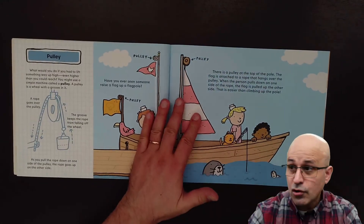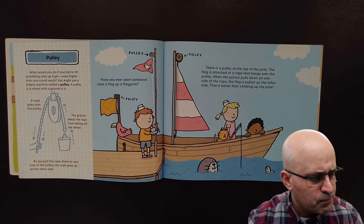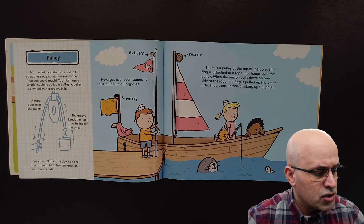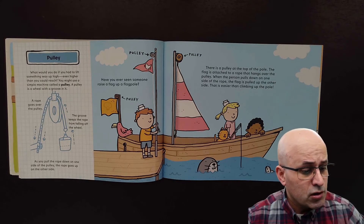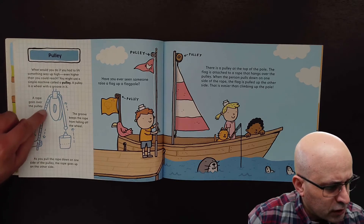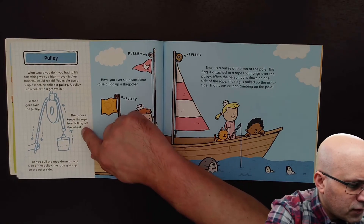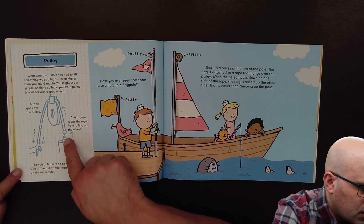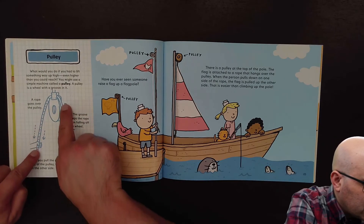Today we are going to read about the pulley. What would you do if you had to lift something way up high, even higher than you could reach? You might use a simple machine called a pulley. A pulley is a wheel with a groove in it. A rope goes over the pulley, and the groove keeps the rope from falling off the wheel. We pull the rope here and the bucket goes up — we go down on this side and the bucket goes up.